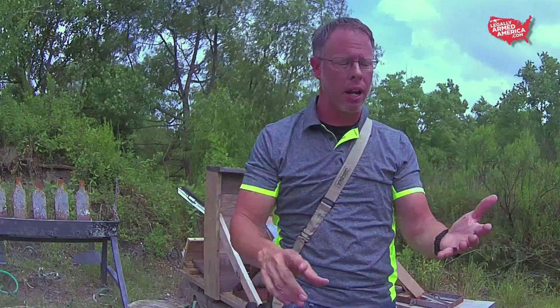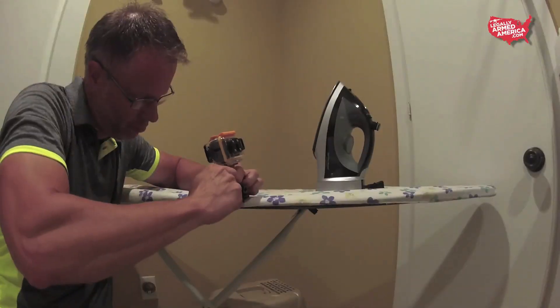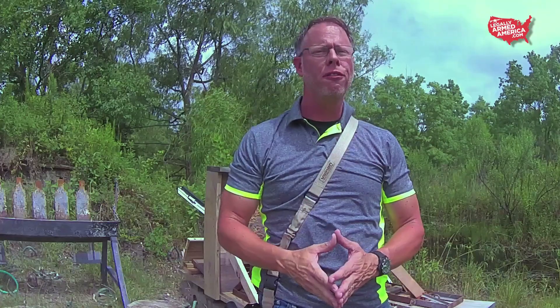WaspCam is for everybody. You can put them on your canoe, your skateboard, your bicycle — you can put them on your ironing board if you're not a gun guy. So folks, join us in welcoming WaspCam to the Legally On America family. Go check them out at waspcam.com — you will not be disappointed.